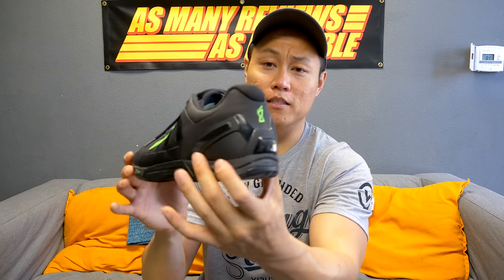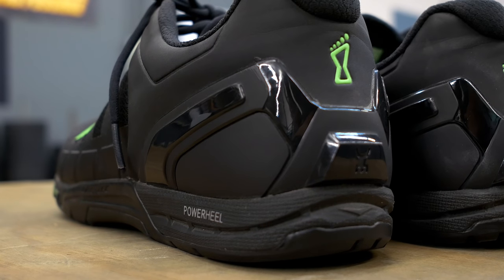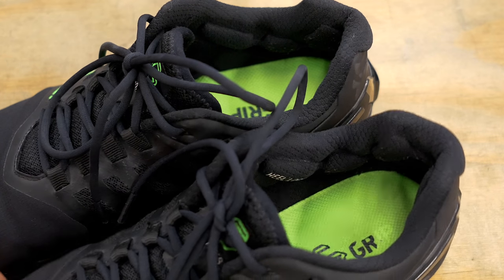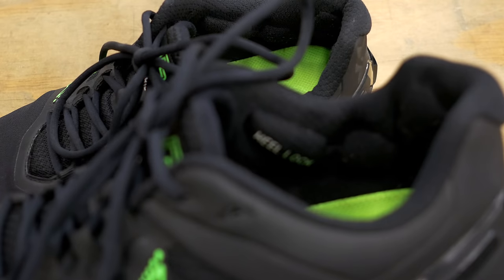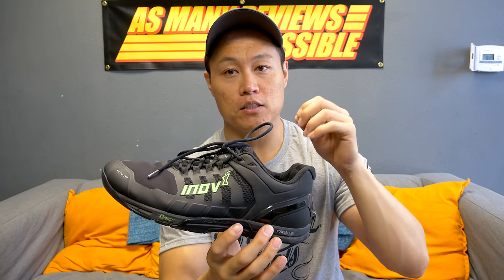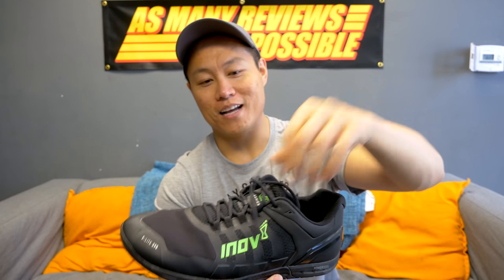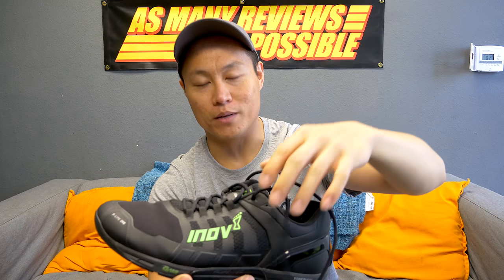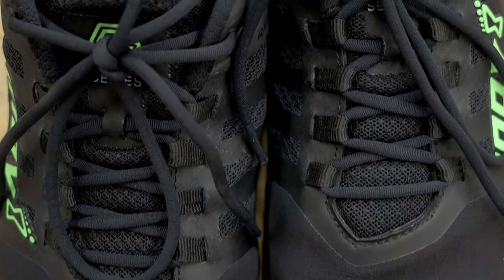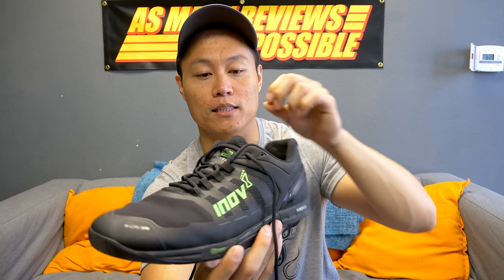The TPU heel counter is really stiff and does a great job of keeping your heel locked in place. Inside the ankle collar there are pods of extra cushioning — two at the back that hold your achilles in place and prevent heel slipping. The fit of these shoes is amazing. The laces, however, are not great — they're soft and do become untied, so you will have to double knot them. The lace loops work really well, similar to Nike's Flywire, running all the way down the sides of the shoe for a really locked-down fit.